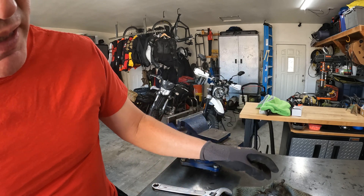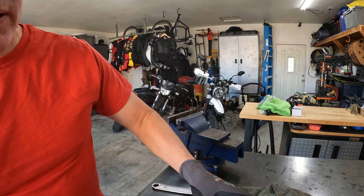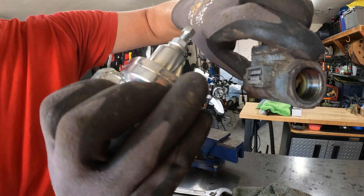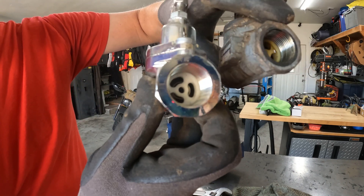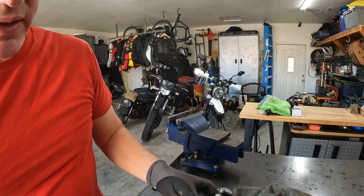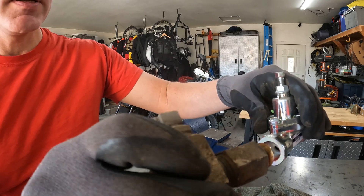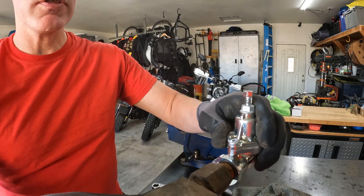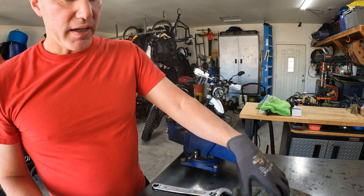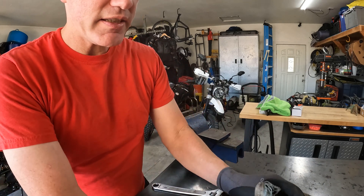It looks like they're reversed on this valve, because if you look at two, it's actually one on this other one. But I'm going to attach it to the same end — this side with the spring in it should point towards the lines and the T, like that. I'm going to put some pipe dope on this before I put it back together and clean these threads up a bit.